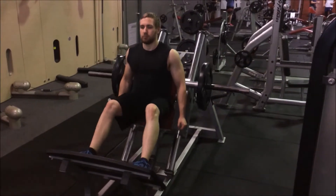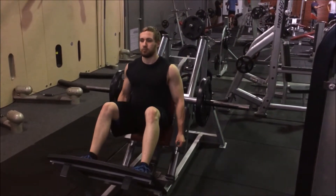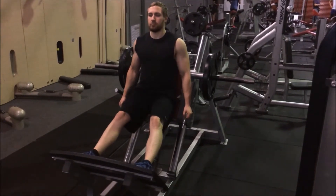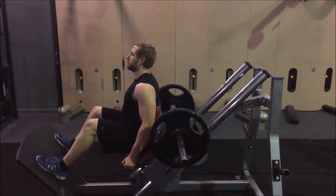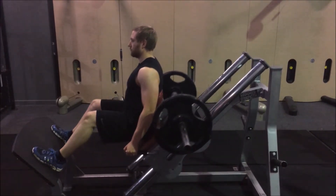For the hack press machine, sit on the sled with the back of your hips against the back pad. Place your feet on the platform shoulder width or slightly wider. Extend the hips and the knees and turn the safety bars out. Lower the sled by bending at the knees until your knees are bent at a 90 degree angle, then push through the heels and extend your knees to raise the sled back to the start position.